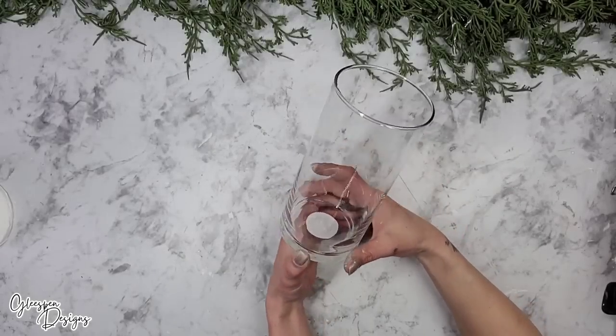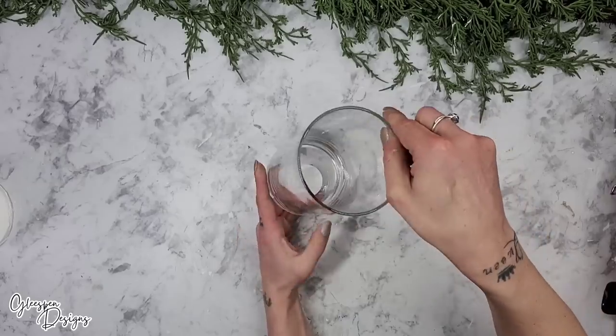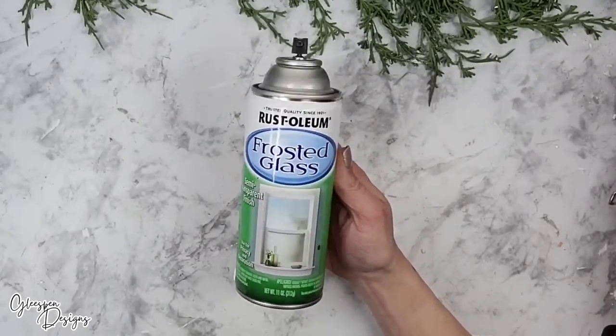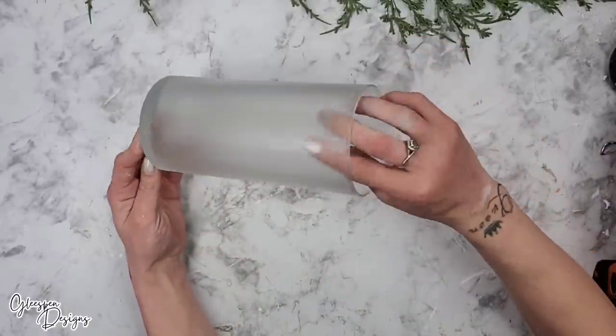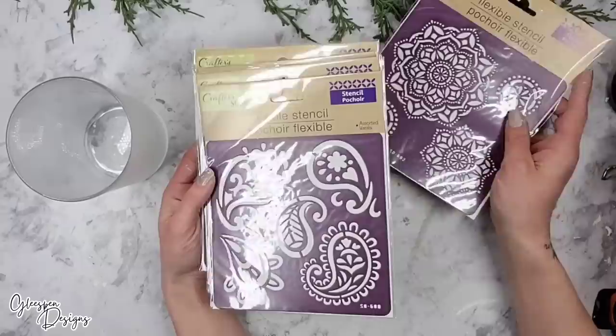For this next DIY, I'm using one of the notorious lovely Hurricane vases from Dollar Tree, and I'm also going to use some Rust-Oleum Frosted Glass Spray Paint. You can use as many coats as you'd like — I only used two coats on my hurricane vase. The more coats you add, the less transparent your hurricane vase is going to be.